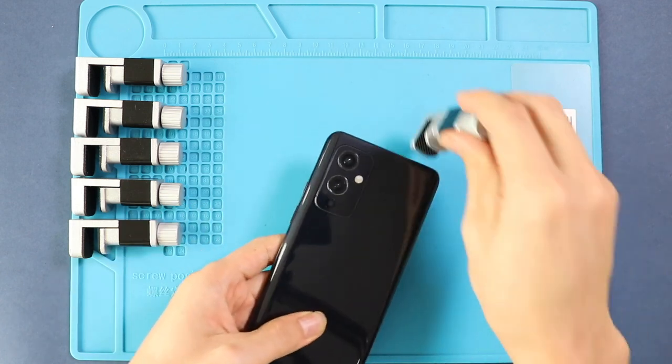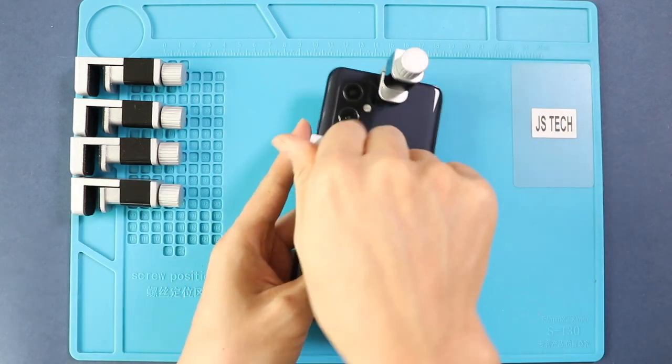Finally, apply binding glue to secure the rear cover to the body. If needed, you can use some rubber bands and leave them for some time.